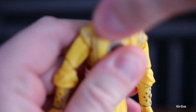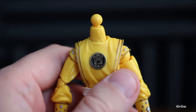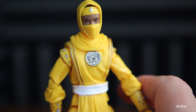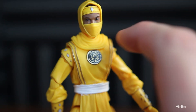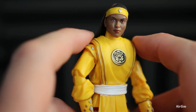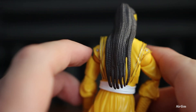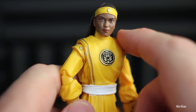Now let's change the head. Pulling it off — it's still on the ball joint. Popping the new one in, it looks pretty cool, probably one of the better head sculpts we've got. You've got the band across the top with a diamond and the face, and it looks a lot better than I thought it would. I don't think it looks like Karan at all, but it's a nice addition. Looking at the back, the hair is braided, which is quite cool — I like the length and the ponytail.